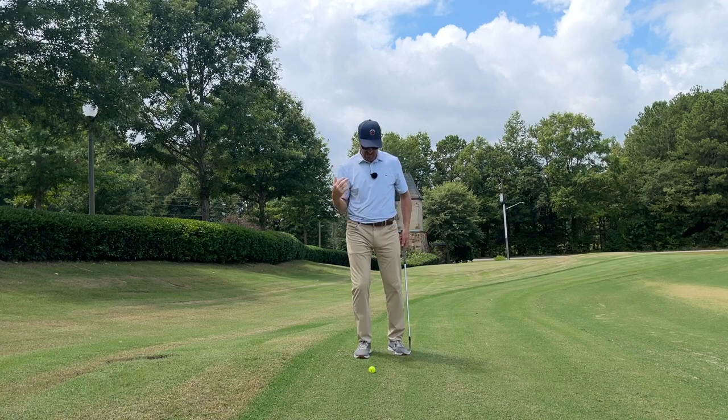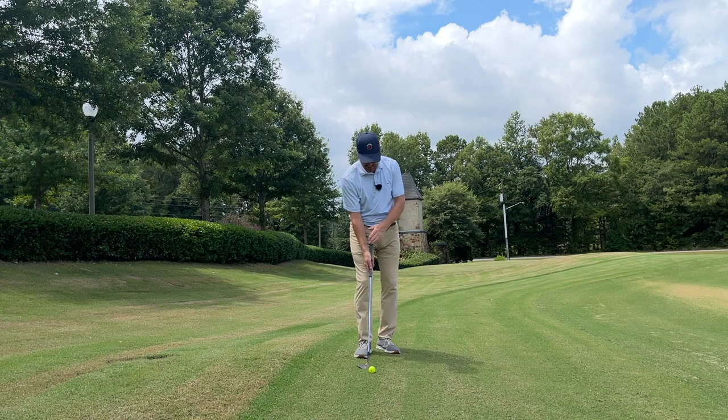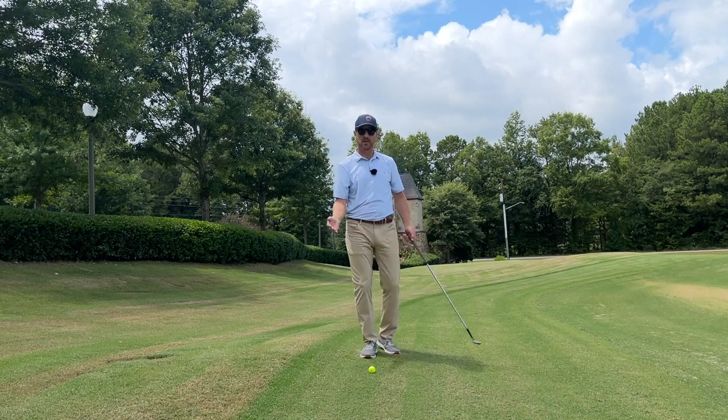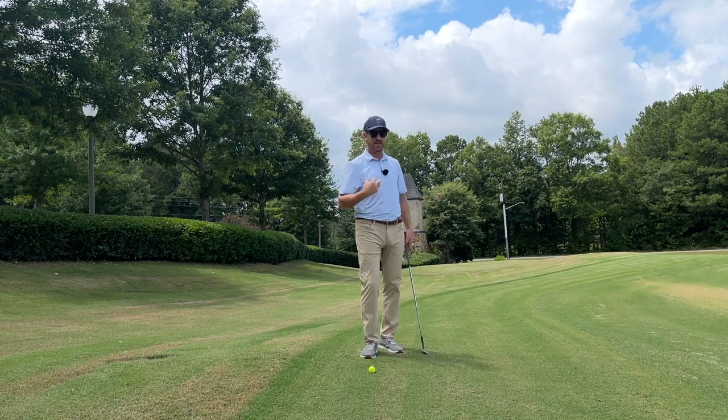My feel is I'm going to skip the sole of the club — I'm going to skip it just right on top of the grass ever so slightly. I'm literally just going to trim the grass out from under the ball. That's my feel.